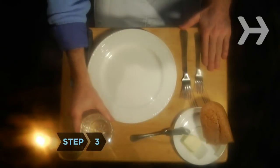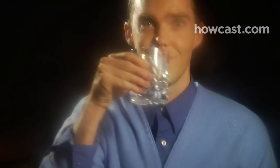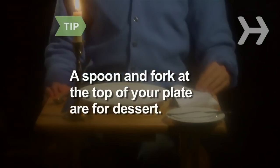Step 3. Take the water glass to the right of your plate. Remember, the DR in drink stands for drink right. As courses arrive, use the utensils farthest from your plate first and then work your way in. If a spoon and fork are at the top of your plate, use them for dessert.